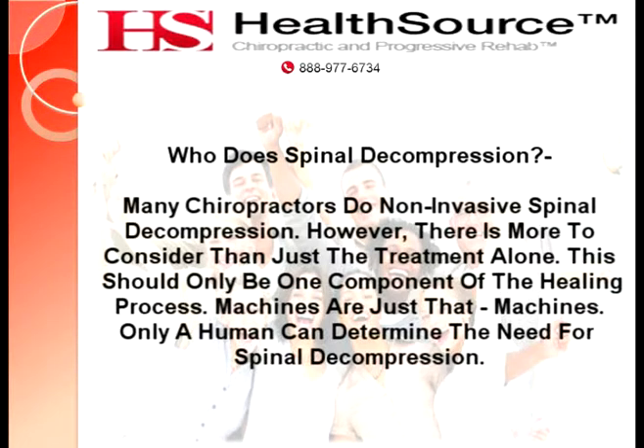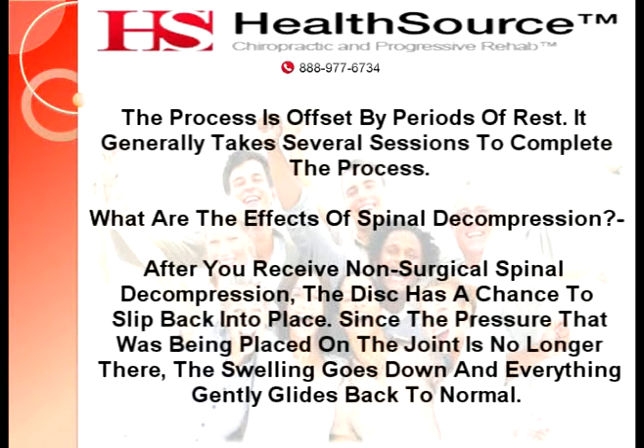The patient lies on a table and straps are gently placed on the neck or back. Then, an FDA approved machine slowly manipulates the joints by putting reverse pressure on the joints — this is known as distraction. The process is offset by periods of rest. It generally takes several sessions to complete the process.